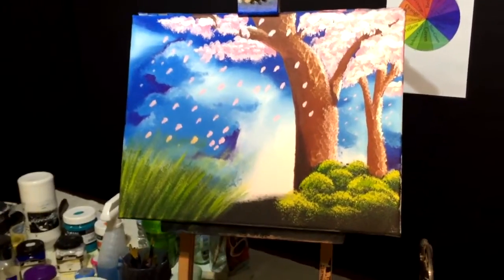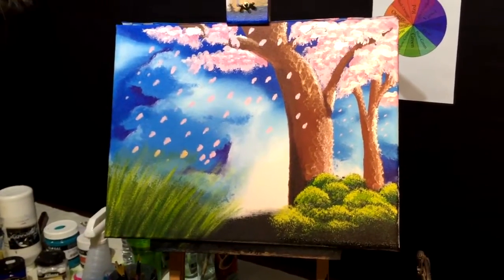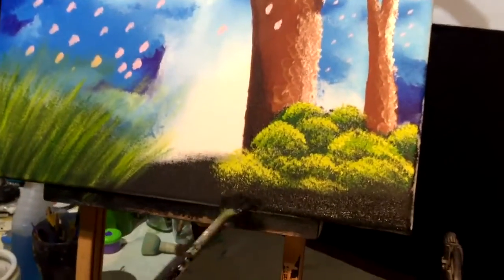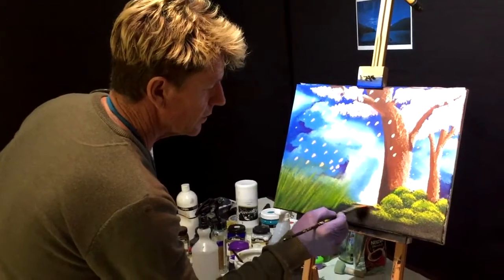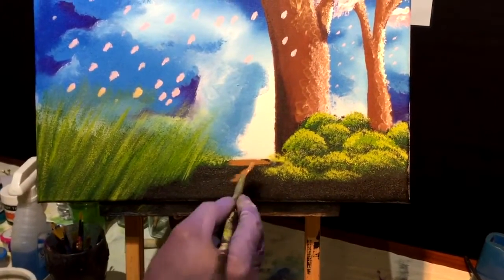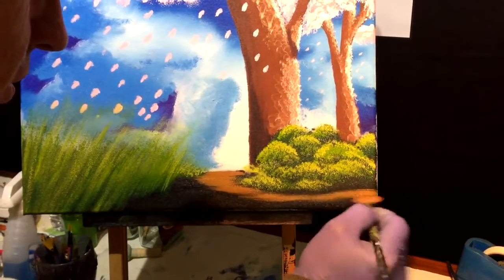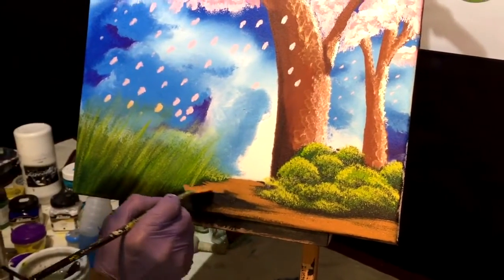Now we're going to create our path. Getting normal black — I'll start at the very bottom and blend it into the trees. Don't make a straight line. I'm also using raw sienna dark. Where this path meets the trees or shrubs, it's always interesting to leave a bit of black — that creates shadow underneath the shrub. The rest of it can be coloured in, but leave some black against that grass.